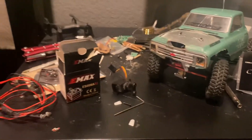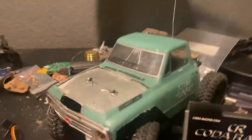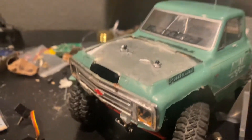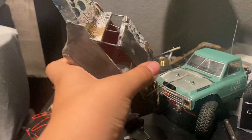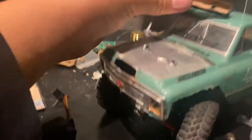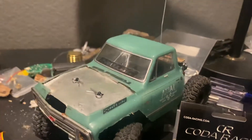Hey guys, welcome back to another video. I'm going to be talking about the S604. I got rid of the Jeep Ultra 4 body and took off the light bar just to see if it looks better — and it doesn't, so the light bar looks better on.